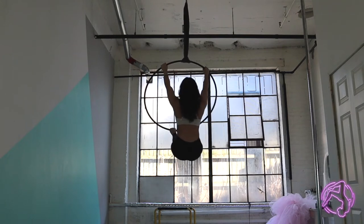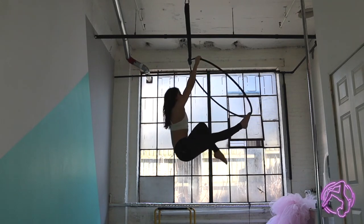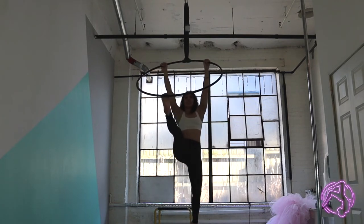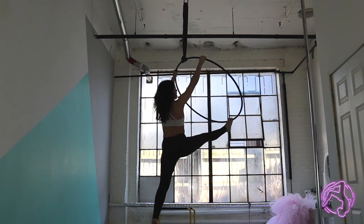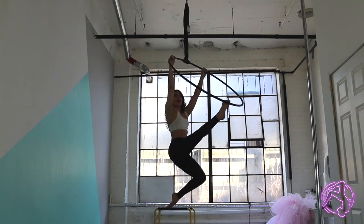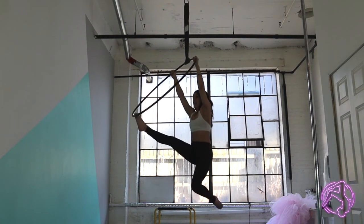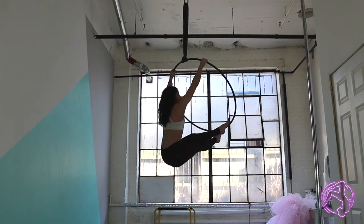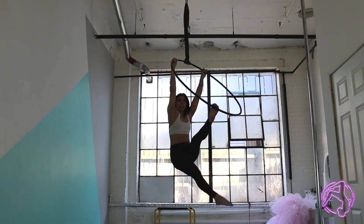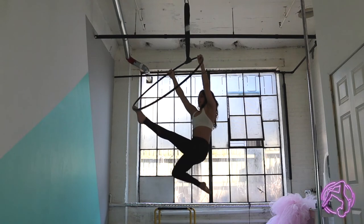From here I can take one foot off for my splits away, arch back, and then we're going to go into a little prance. I'm going to take that leg and cross it over the opposite thigh, then take the other leg off and cross it on top — and you can go for a little walk here.